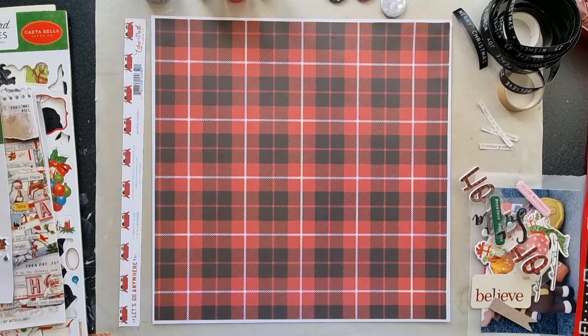Hello scrapbooking friends and thank you for joining me for another scrapbooking process video. Today my layout is for the Scrap Backwards Facebook group set up by Scrappy Cathy and Scrappy Adam.